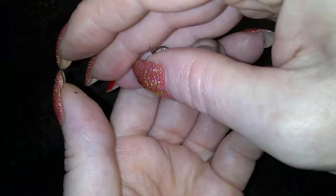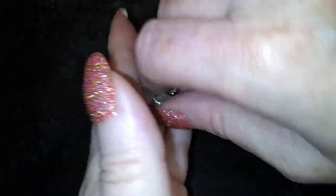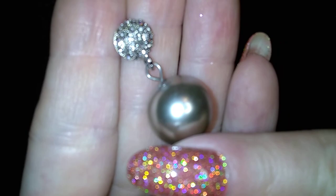There's a pearly pearl with a rhinestone-y top. Slippery — my hands are too clean. There we go, now you can see it. Pretty. I like that one.